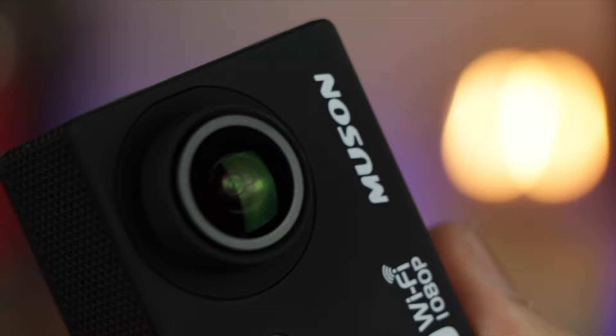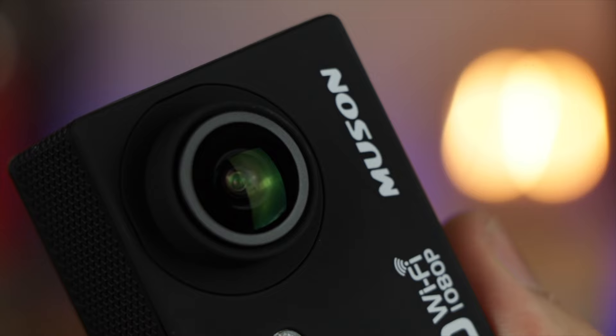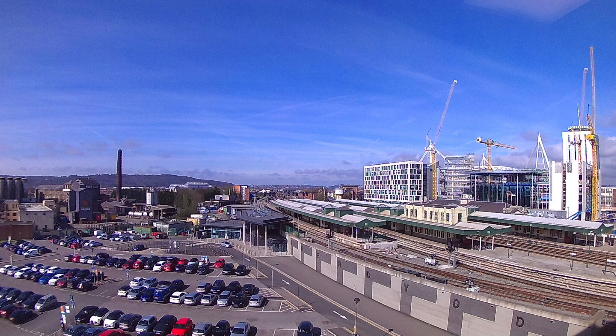Getting away from the software side of things, this is actually a camera, so now we're going to take a look at some video and photo samples to see if it's actually any good and to have a look at the overall quality.